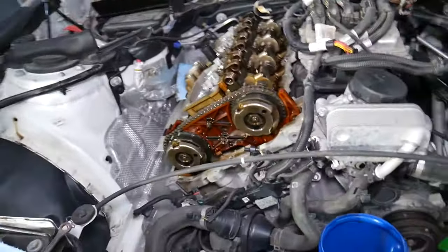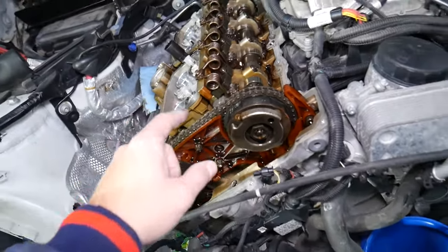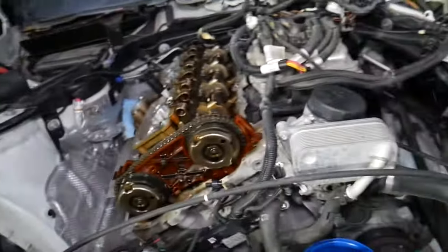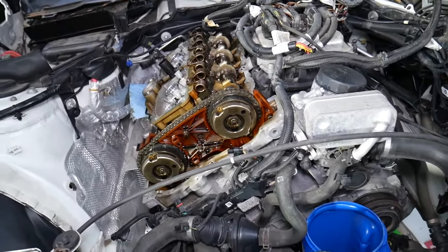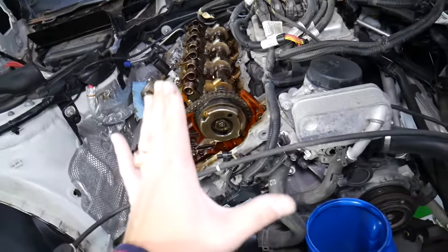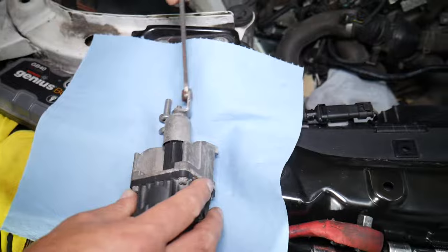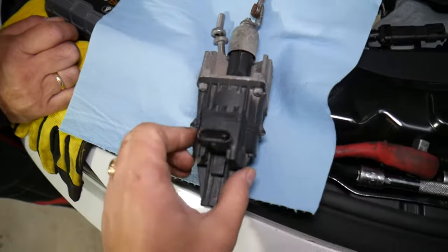If you have a BMW with an N20 engine or N26 engine, some of those are known for failing timing chains, and they fail really early sometimes. We just replaced one that failed at 87,000 miles — that could have cost five to ten thousand dollars. We were lucky enough that it only jumped three teeth on the camshaft, so it didn't destroy the engine. I have a link in the description below that explains which engines and years are affected, and we have a video that explains the whole process of replacing the timing chain — it's long but it's there to save you money.